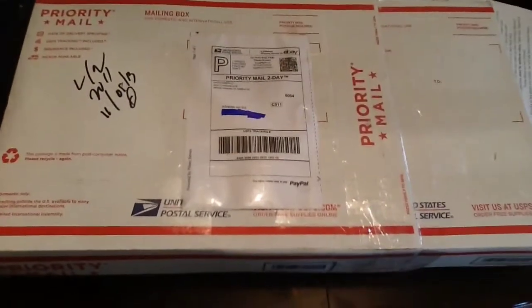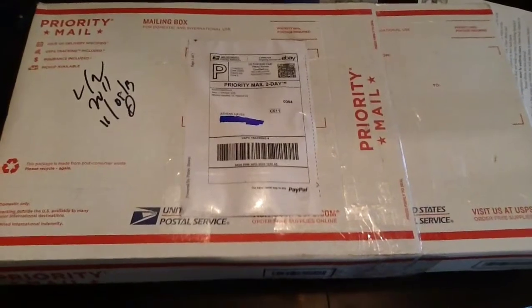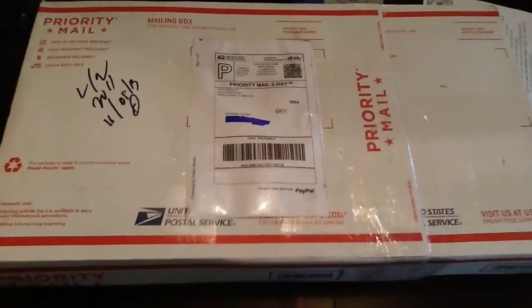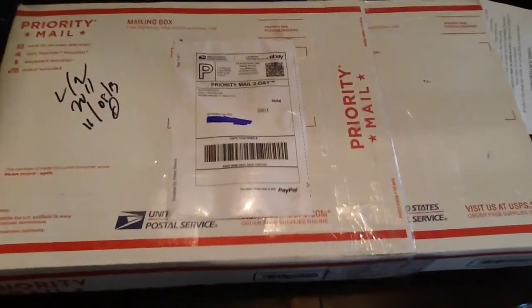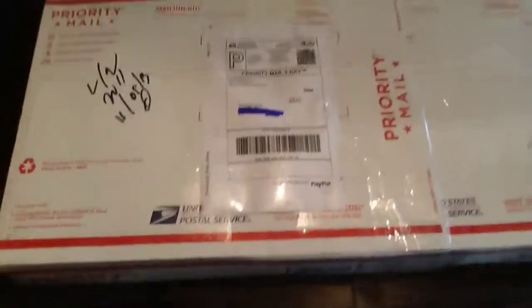But no, this is not shoes at all, man. I am very, very, very excited about this right here. I'm very excited. So, enough with the talk — I'm going to go ahead and bust this joint open.